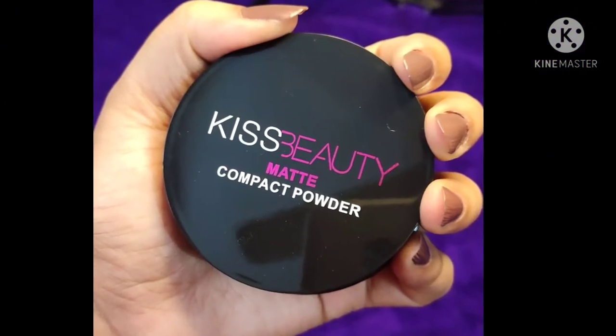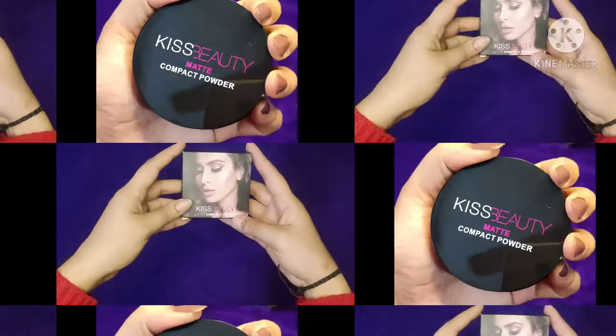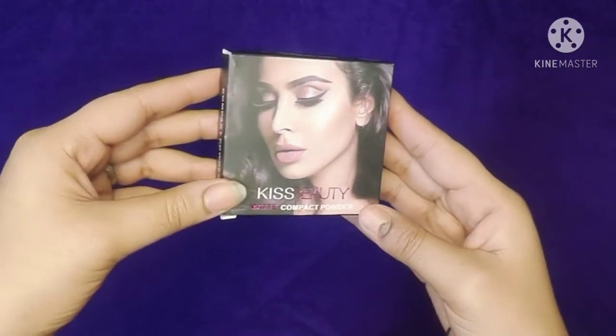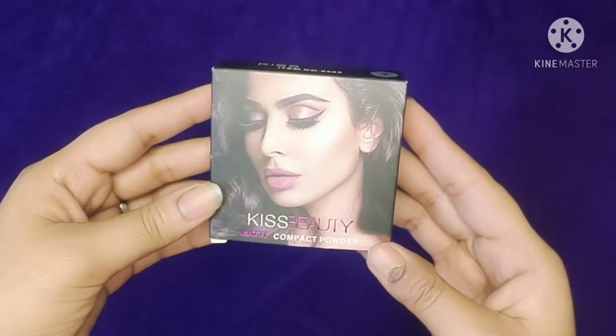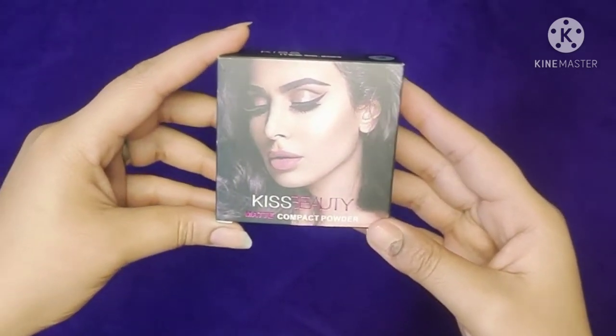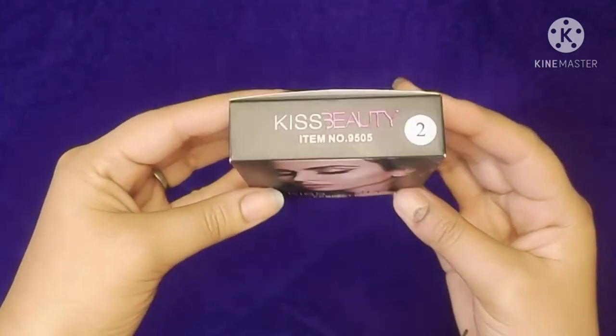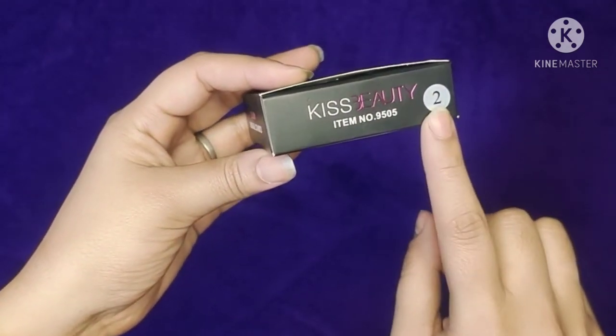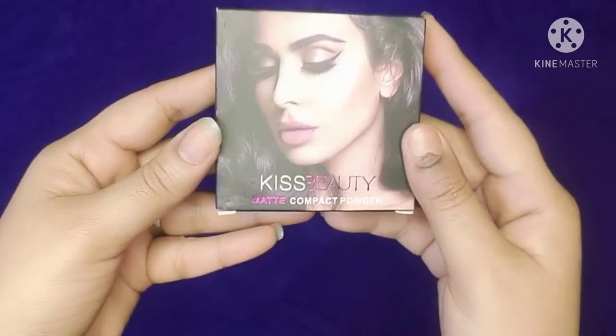Friends, again I have a review video about Kiss Beauty Matte Compact Powder. I will share with you all about this product — whether you should purchase it or not. I will tell you all about it, so make sure to watch the video.